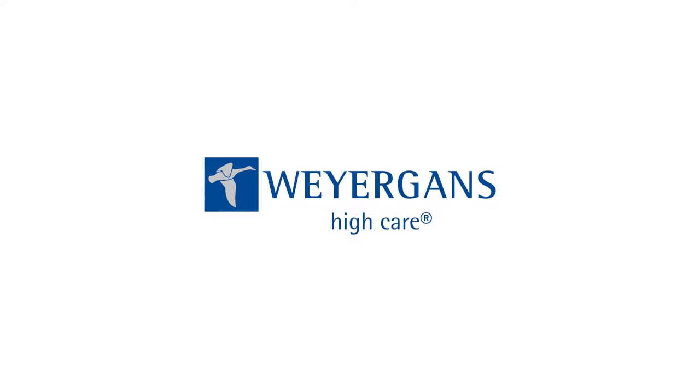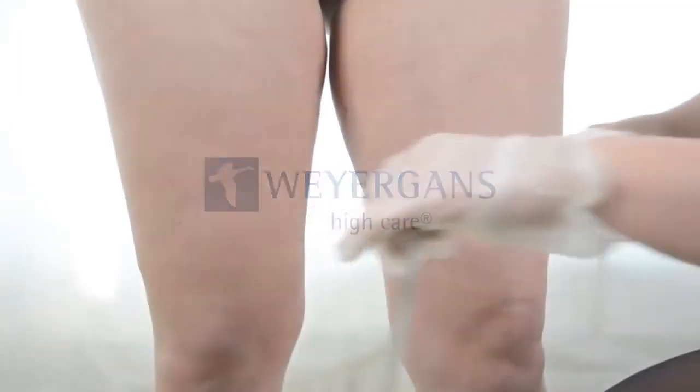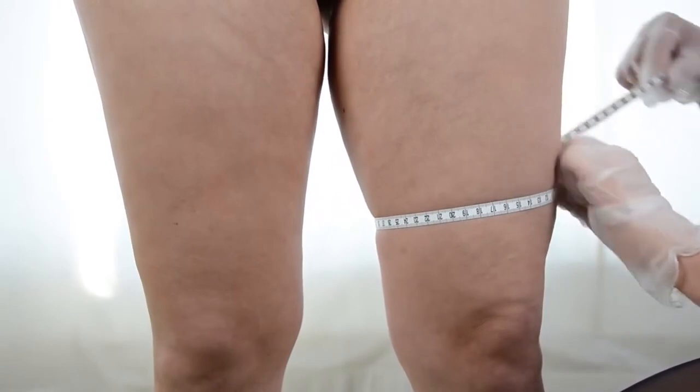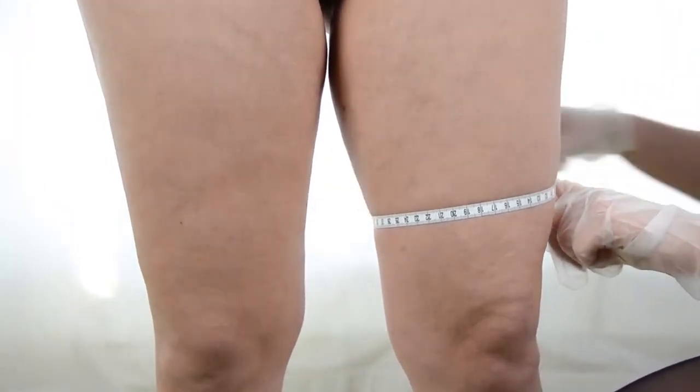In the first step, please measure your customer. This allows you to document the achieved success. We recommend a measurement after the 1st, 5th, and 10th treatment as part of a tenner cure.